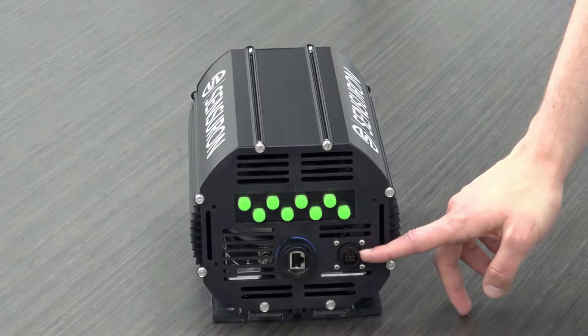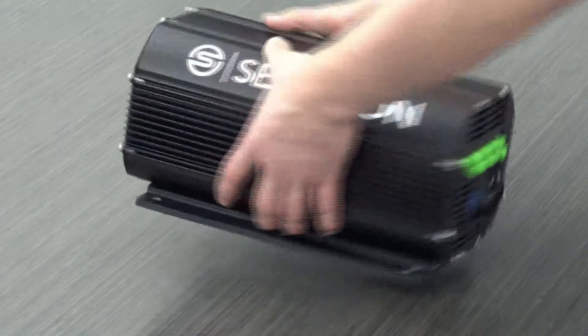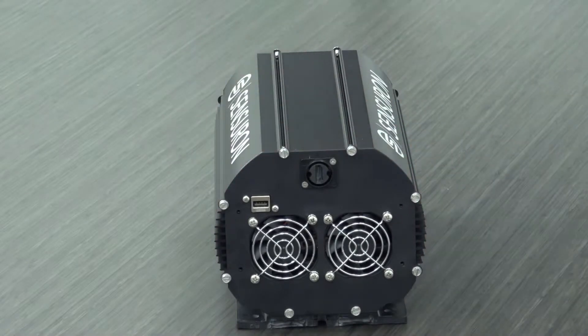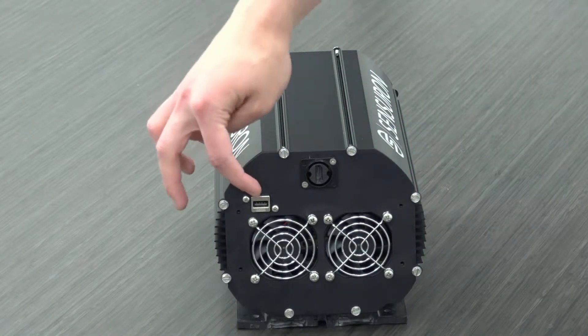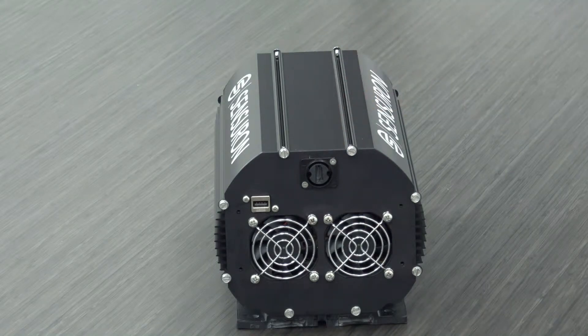Down here is the power adapter slot that's used to power the system. On the rear of the system, we have two additional ports — a USB slot as well as an HDMI slot. From the user's perspective, the system functions as a Windows PC. You can plug in a mouse, a keyboard, and connect an external monitor and operate the system as a Windows PC.